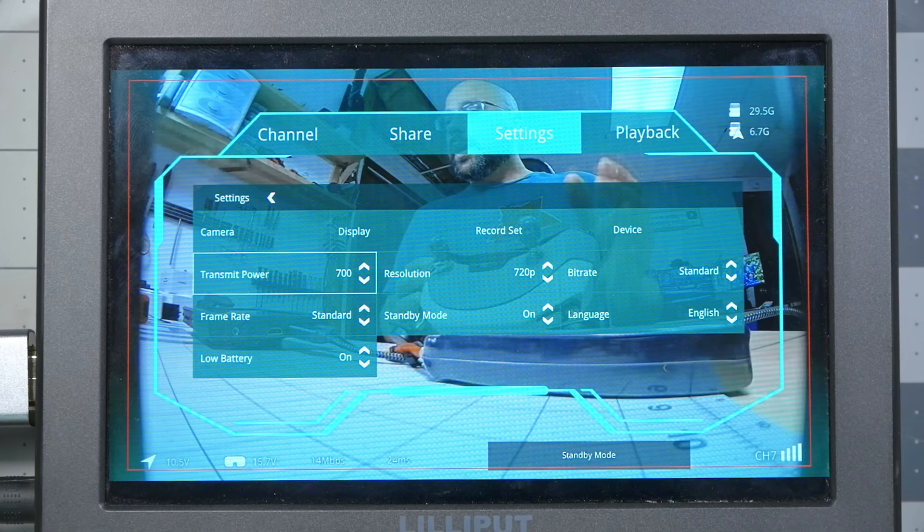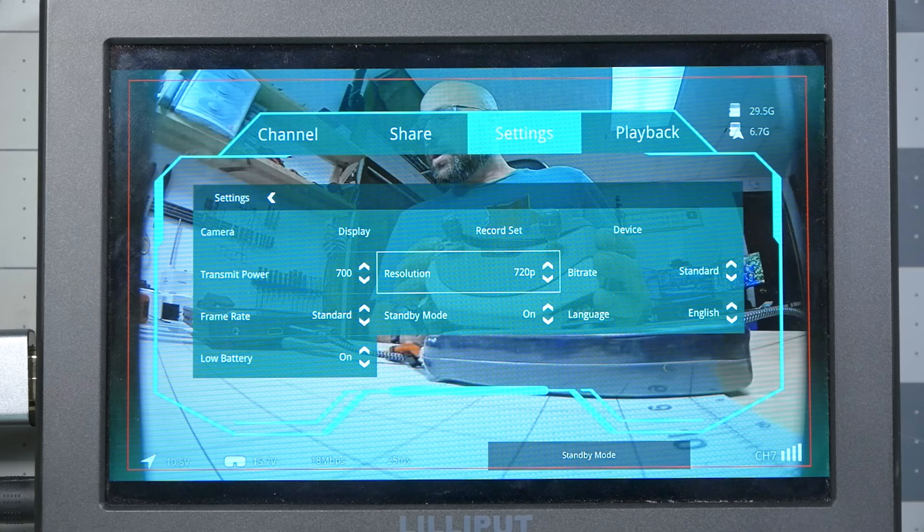For frame rate, standard versus high — I recommend flying on high frame rate. I'm not using that right now because this screen doesn't support 100 fps refresh rate, but it gives you slightly lower latency. The only reason you would use standard frame rate would be if you want a little better image quality, maybe. As far as resolution goes, definitely stick to 720p as of today. 1080p is supported in the firmware but many people who try it don't feel it gives better image quality, and lowest possible latency is what's going to make most people happy.